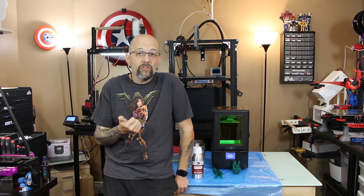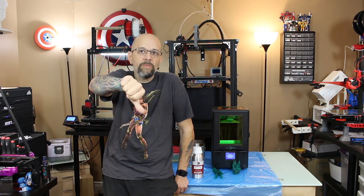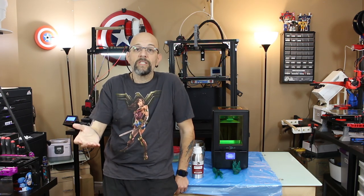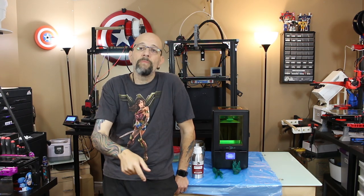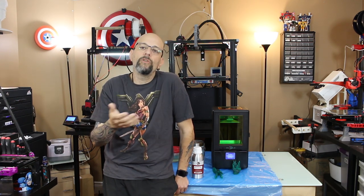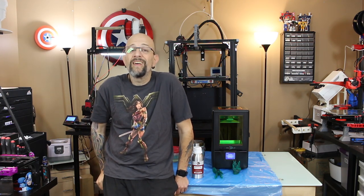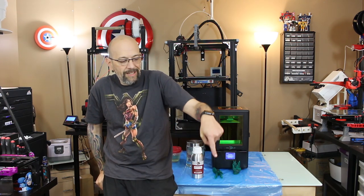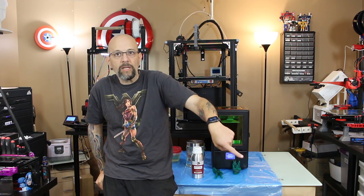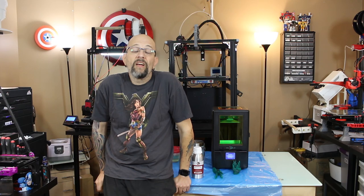Until next time — don't forget, if you like this video give me a thumbs up, if you don't give me a thumbs down. Please leave any constructive criticism, praise, or comments below. Please give us a subscribe — the button's in the bottom corner. Until next time, this is Chris at Versus 3D. Take it easy.